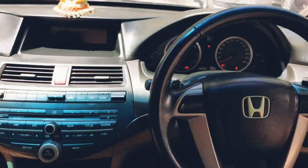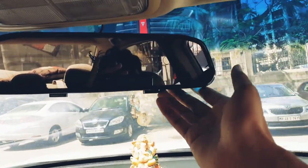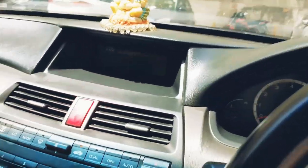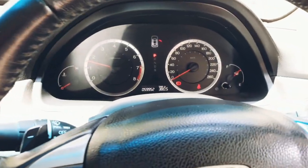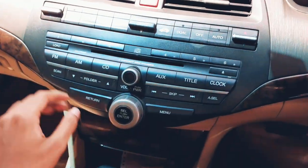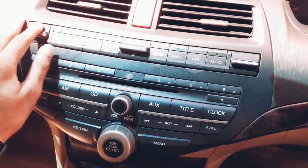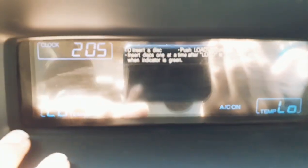This is the dashboard — it looks good. There's no auto-dimming inside rearview mirror because it's a 2008 model and that feature wasn't common then. Let's switch on the engine. You get dual-zone automatic climate control in this car. Let's switch on the AC — the display shows left and right temperature controls.